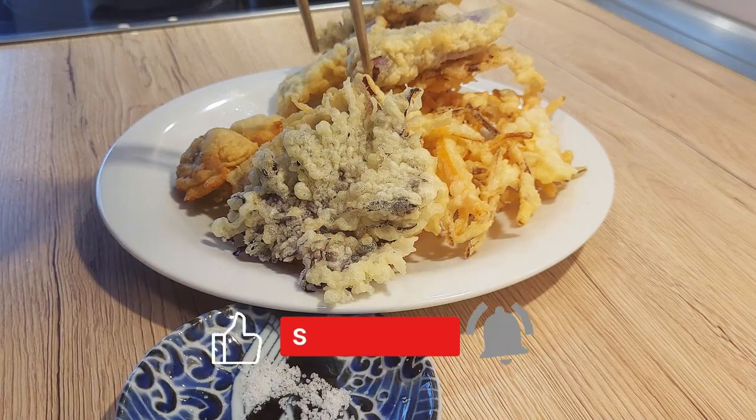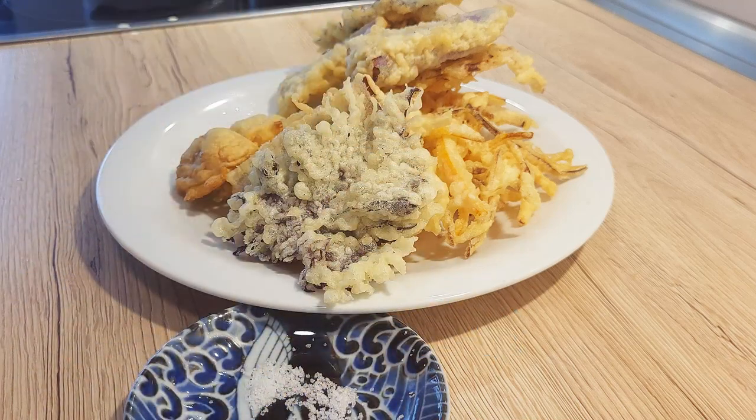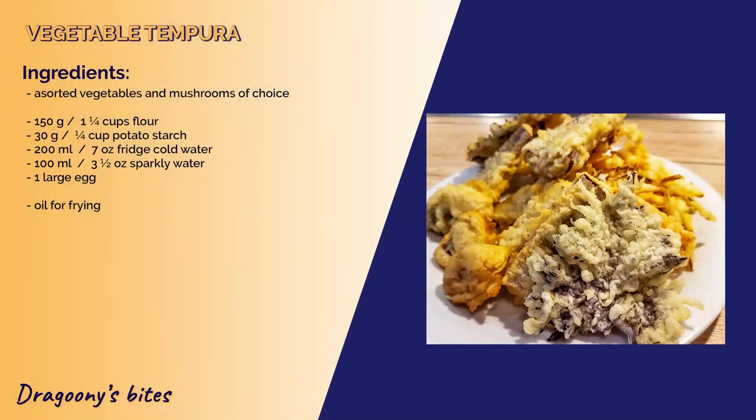If you enjoyed this recipe, don't forget to like, comment and subscribe for more tasty bites from my kitchen. Until next time, bye-bye!